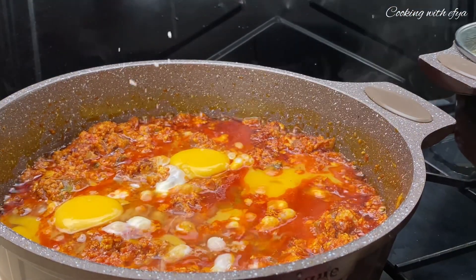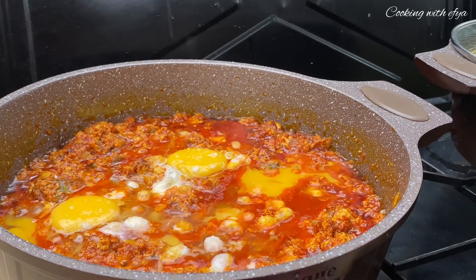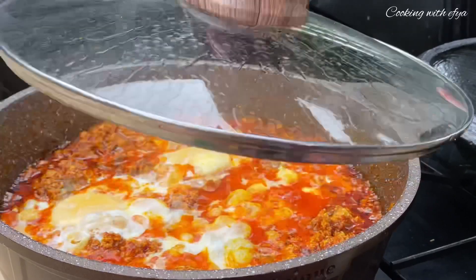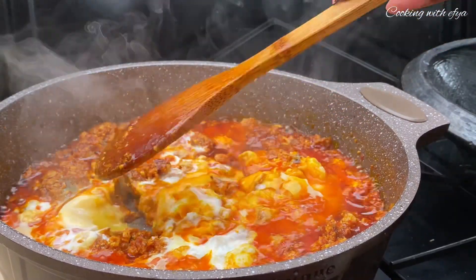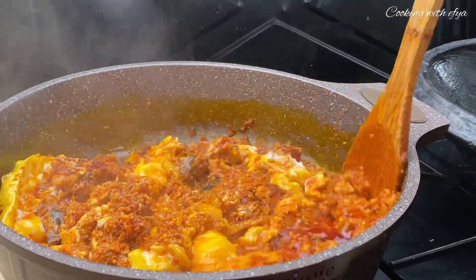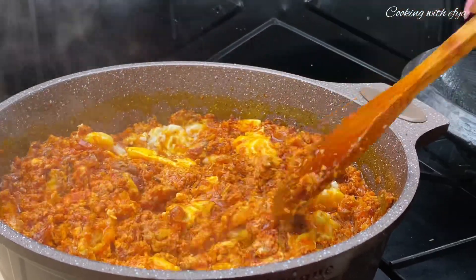After cooking the agushi for an extra ten minutes, I'll go in with some eggs — it is totally optional, but when you add in the eggs it is definitely a plus. After about five more minutes of cooking, the eggs are ready. I'll give it a gentle stir and prepare to add seasoning.